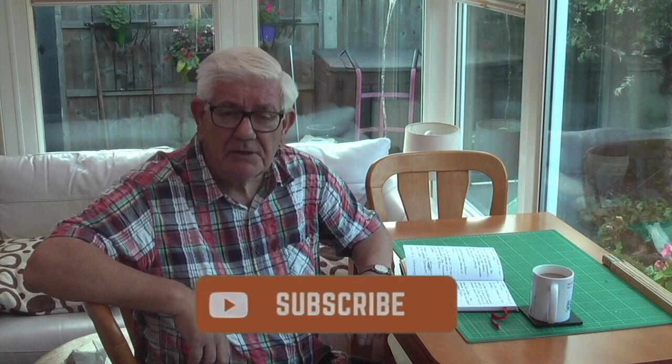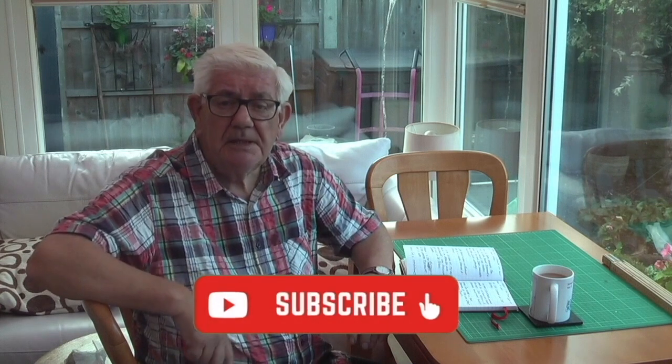Well I hope you enjoyed that, and if you did a thumbs up would be nice. If you haven't already done so, please subscribe and do comment — I do like your comments. If you want notification of further uploads then ring that bell. It just leaves me now to say thanks for watching, take care of yourself, and bye.